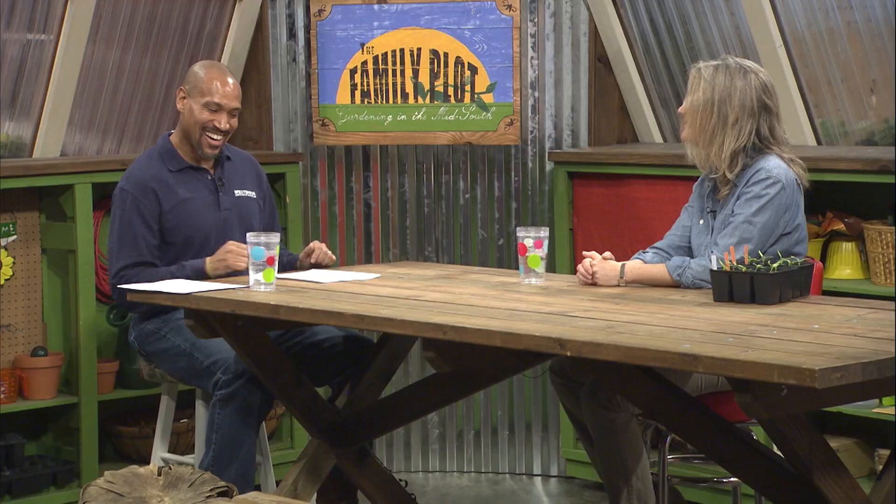You mentioned All-American Selections a couple of times — what does that mean? It's a nationwide trialing program. These are cultivars that are designed and sold for home gardeners, and there are sites all over the country that test them. Judges send in their evaluations, and nationwide or regional All-American Selections winners are picked. Some really common cultivars like Straight Eight cucumbers are All-American Selections winners going back to the 1930s — it's a good nationwide testing program just for gardeners. And I'm a judge for the edibles, so a lot of the peppers I talk about are things I've had the opportunity to grow as recent All-American Selections winners.